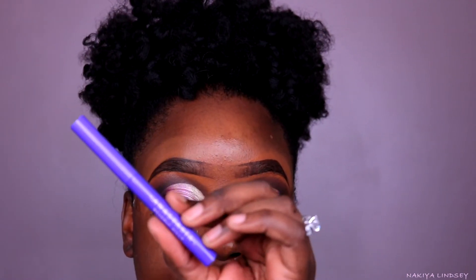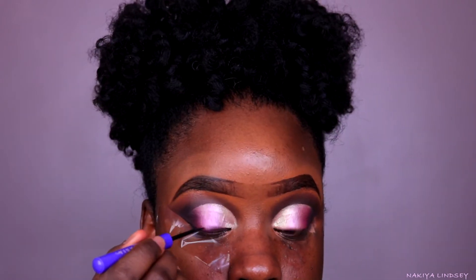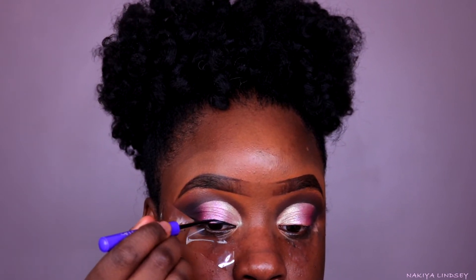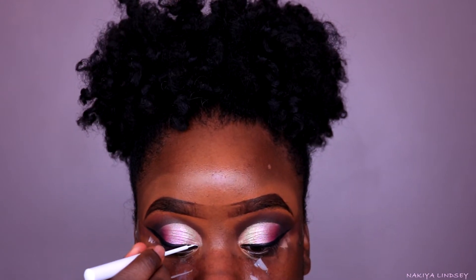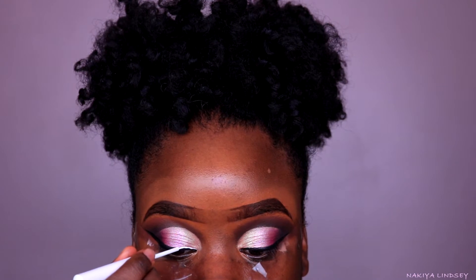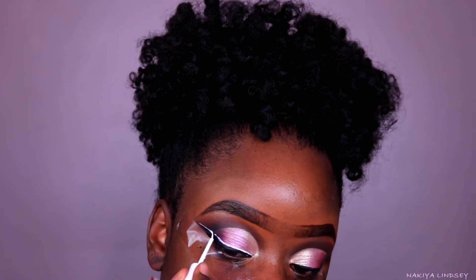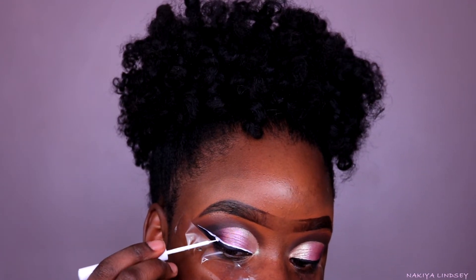I'm going to go ahead and line my eyes with the Anastasia liquid eyeliner. I went ahead and finished off the eyes. For the lashes I just used my Kiss lashes that I got from Walmart, along with a Sephora lash in the style Fringe, which gives me a nice full lash. This is the eye look!